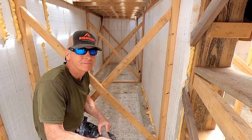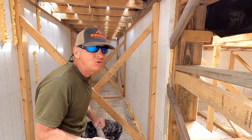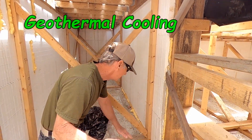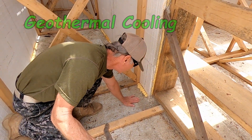Oh yeah. Well, I can see things have dried out real good. It's about 82, 83 degrees outside, but I can feel a difference — it's definitely cooler down here. And that floor is cold.